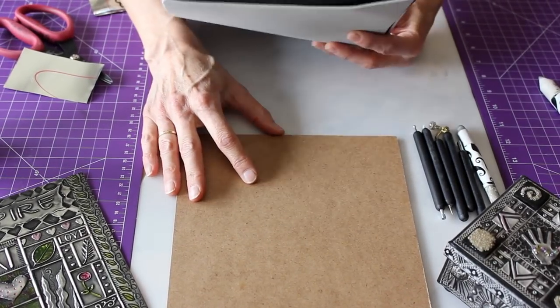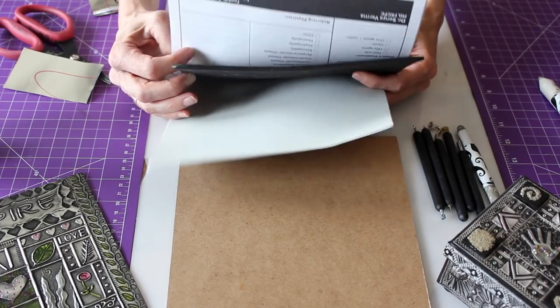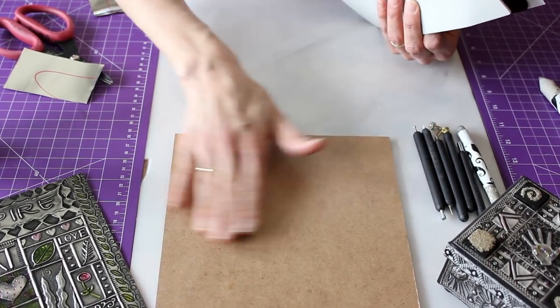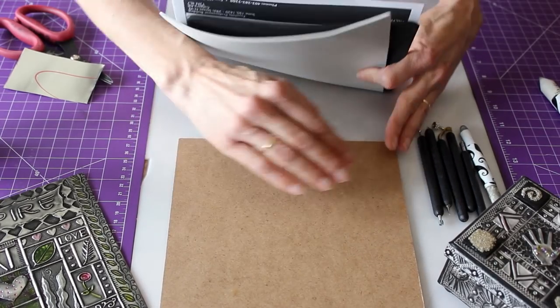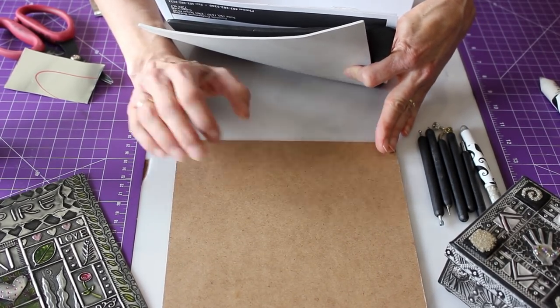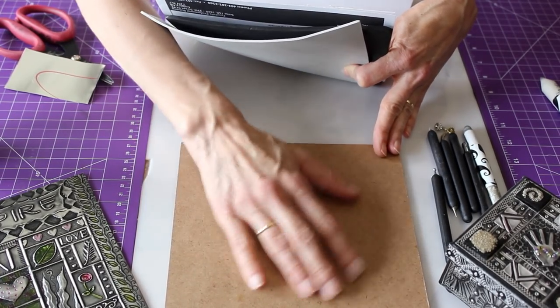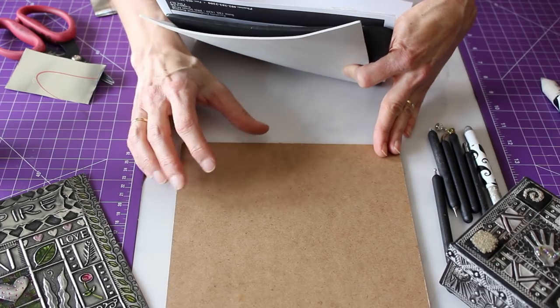We do need to talk a little bit about the different surfaces that we use. You do need a hard smooth surface. The metal is so soft that it often picks up any texture that might be on your hard surface. So always make sure that your hard surface is smooth and doesn't have any grit or anything on it.